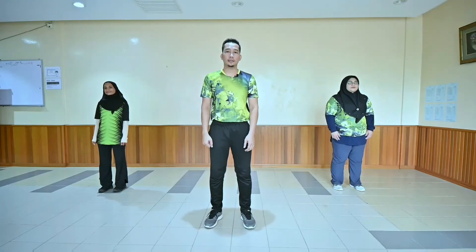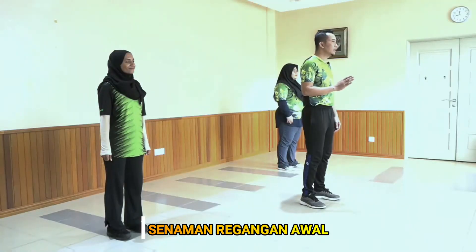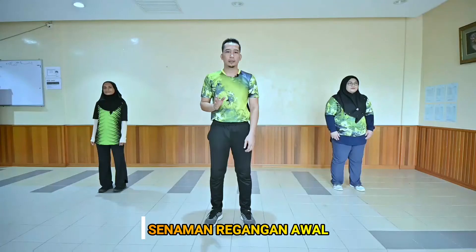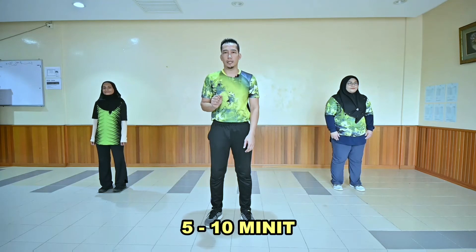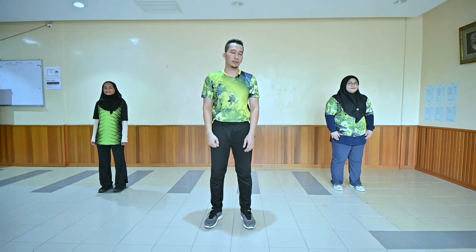Sebelum melakukan senaman, pemanasan badan atau warming up perlulah dilakukan terlebih dahulu. Ini bertujuan bagi mengelakkan berlakunya kekejangan atau kecederaan pada otot semasa senaman nanti, serta melancarkan pengaliran darah dalam badan. Masa yang diperlukan untuk pemanasan badan ini adalah selama 5 hingga 10 minit. Kawan-kawan dah sedia? Anda di rumah sudah bersedia? Kalau sudah bersedia, jom kita lakukan bersama.